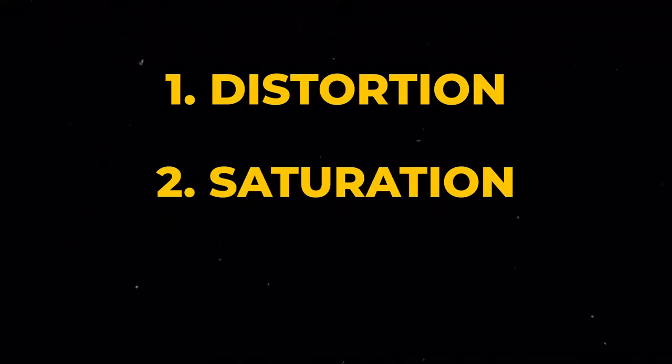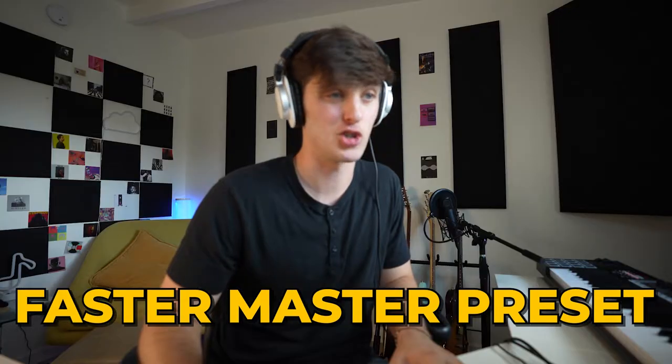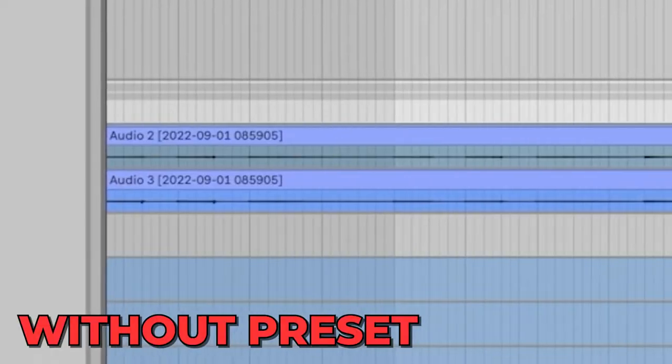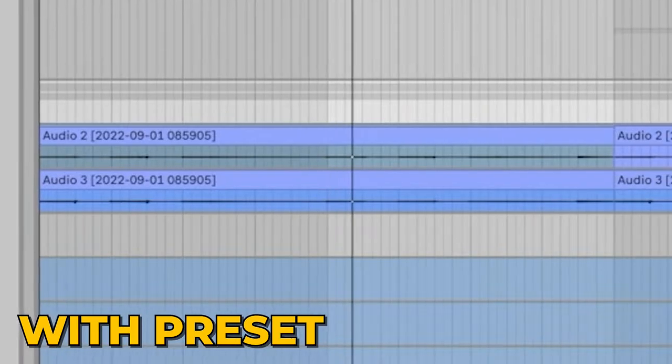One thing I love to do is shape the tone with all my guitars, and I do this with either a combination of distortion, saturation, or EQ — cutting out a little bit of lows and a little bit of highs. Then we've got Saturn on the Fatter Master preset. It's pretty subtle but to my ears it's just kind of bringing it to life and adding a little nice sparkle to it.